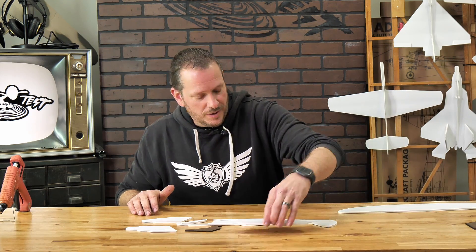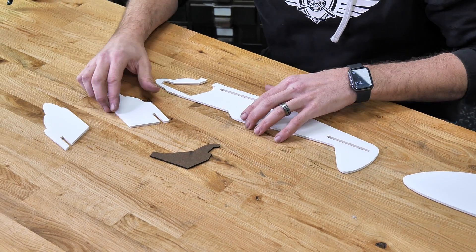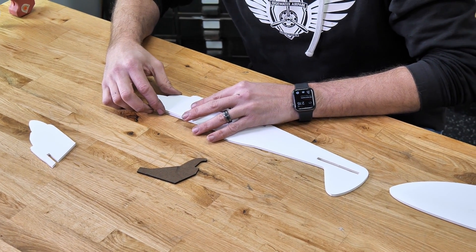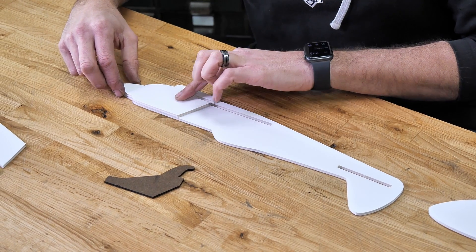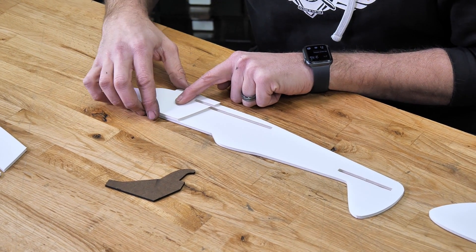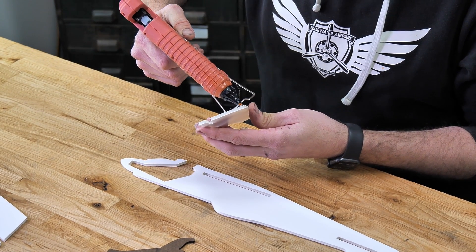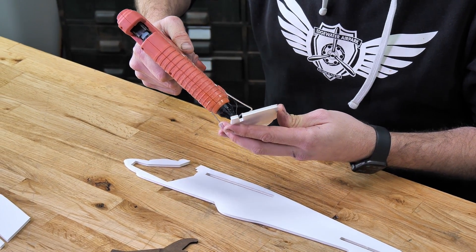We can go ahead and put aside the tail and the wing, and concentrate mainly on the nose. The first thing we're going to do is a quick test fit right over the top of the front nose, making sure that the top, the front, and the bottom of the fuselage lines up with the doubler. Once we're happy with the way everything fits, we'll take our hot glue gun and go around the outer perimeter.